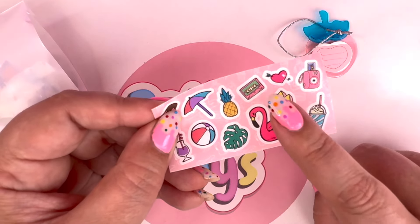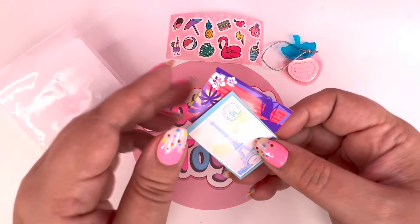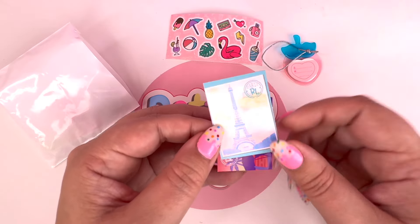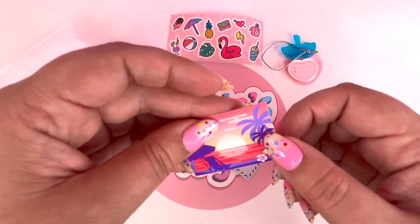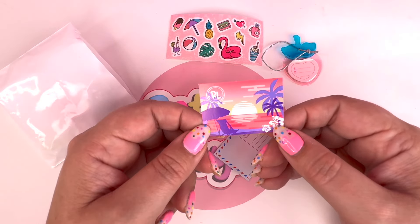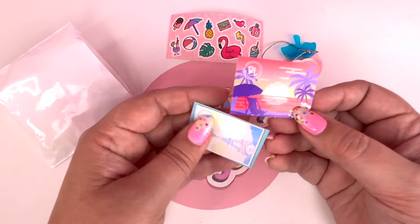I love the popsicle, the umbrella, the pineapple - these stickers are so much fun. They even have a little cassette. I love it. Let's see what else we got - ooh, we have a couple little postcards. One is from Paris and there is the back - it looks just like a real postcard. How cute is that? And next it looks like we are somewhere tropical. How fun is that? And there is the back of the postcard. Doesn't this make you want to go on vacation?